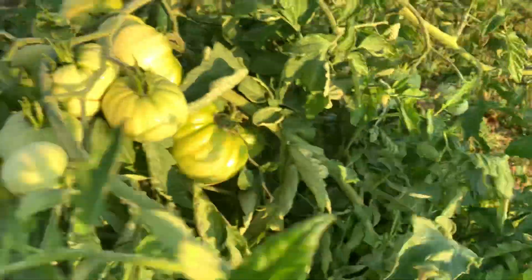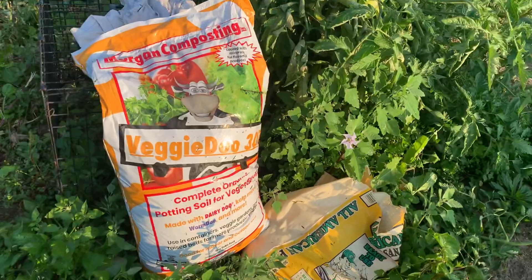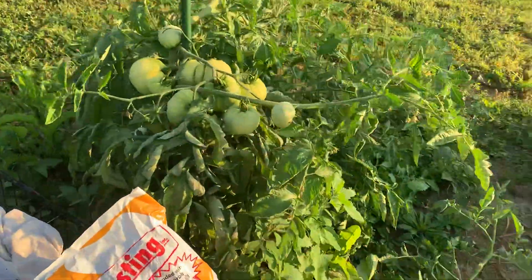Even over here, a couple more growing, down here more. So we're going to have some good eaters growing in the Morgan's 301 compost, VeggieDew.